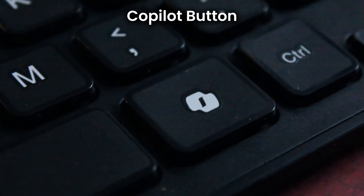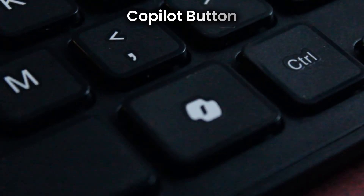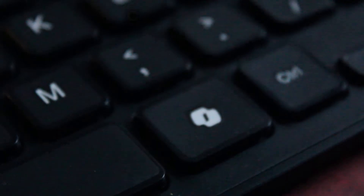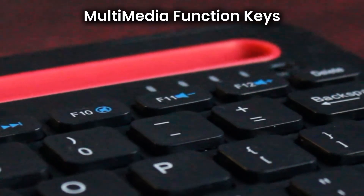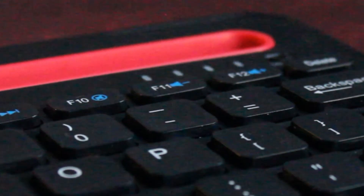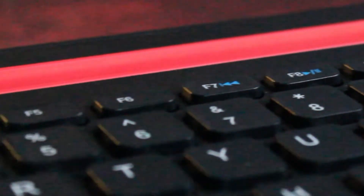The dedicated co-pilot button provides instant AI-powered assistance, making your workflow smarter and more efficient. With FN lock, you can access shortcuts and multimedia functions directly, whether for media control or shortcuts. Every feature of the Optimus Pro is designed to enhance your productivity and convenience.